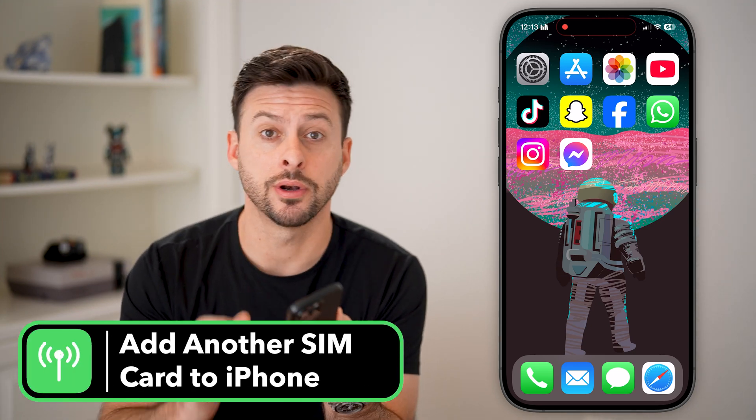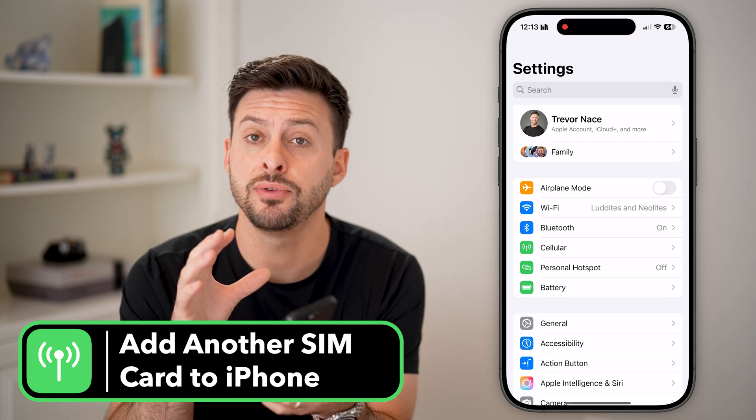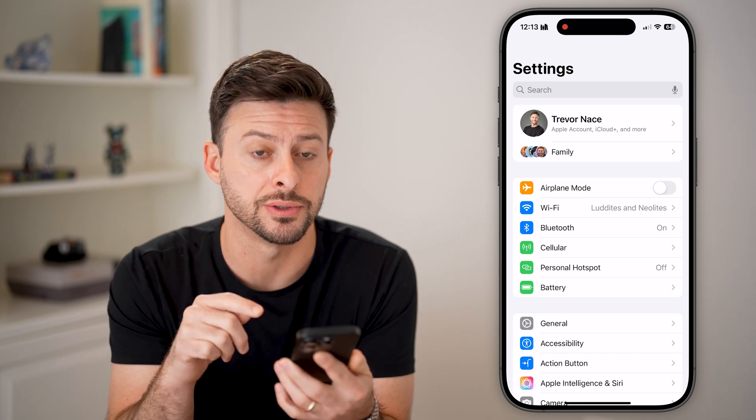Here's how to add another SIM card to your iPhone. First, let's head into your Settings. If you have a newer iPhone, you have an eSIM, or an electronic SIM card, instead of a physical SIM card.